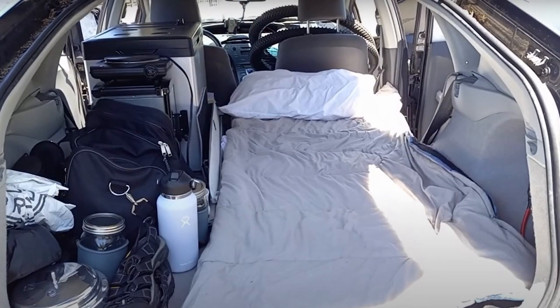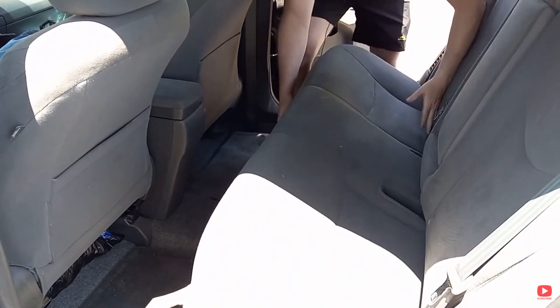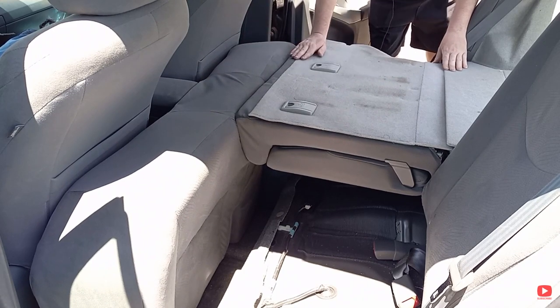To create the sleeping area, I started by folding down the back seats to determine how much space I had to work with. The area was wide enough, but I needed an extra foot of space to create a long enough sleeping area. I am 5'10", so I wanted an area that was roughly 6.5 feet to ensure adequate room to stretch out. I created the extra length by removing the seat cushion from the back seat and squeezing it between the front seats and the folded-down back seat. That added almost a foot of extra length in the back area.